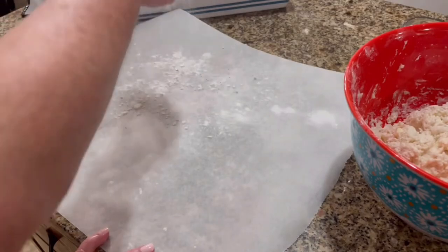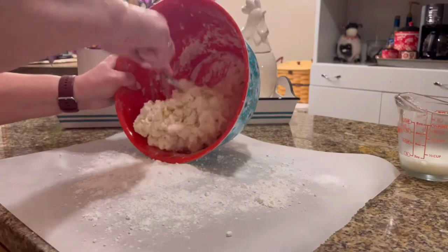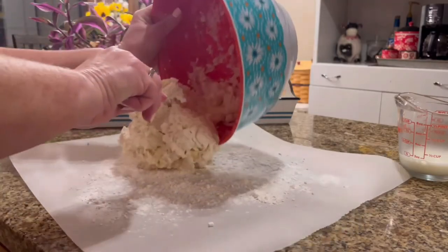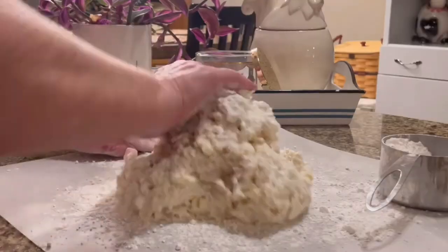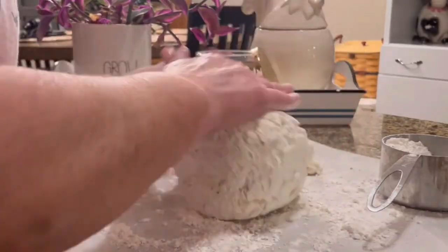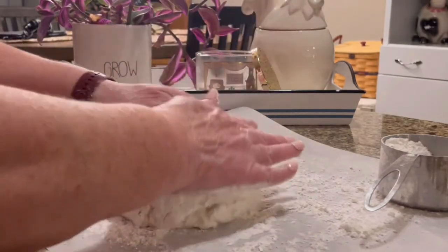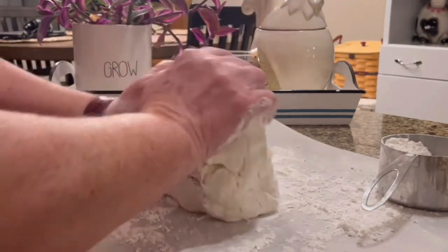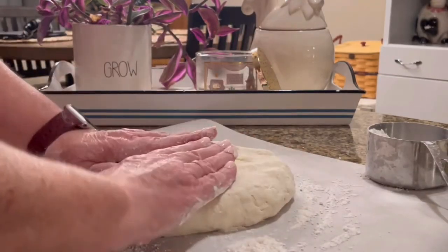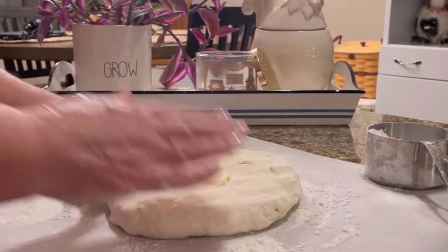On parchment paper, I'm going to sprinkle some flour so I don't make a big mess on the counter. I'm going to knead the ball of dough until it becomes smooth — you probably want to knead it a little longer than you would biscuit dough, so that when you drop it into the boiling broth it doesn't just dissolve.